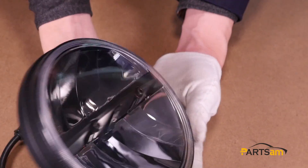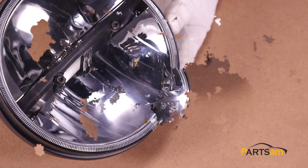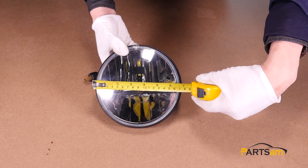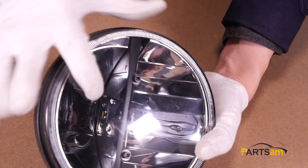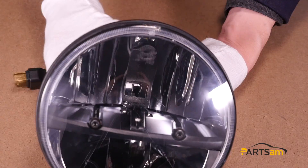This LED light's appearance is made with black aluminum alloy material. The diameter is a 7-inch circular design, and the light contains two LED lamp beads using Cree XML LED chips.